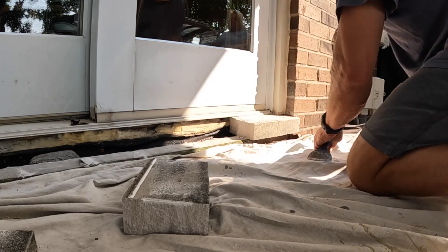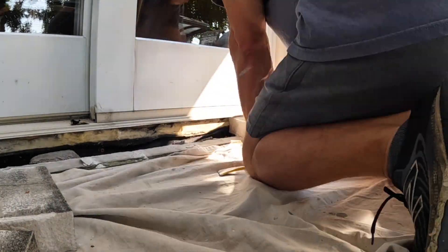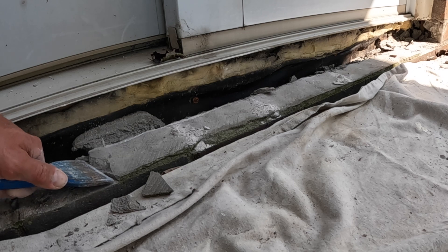A word of caution — I believe this is a fairly difficult job for your average homeowner, but if that doesn't scare you away, the first thing I'm doing is breaking apart the sill with a hammer and a chisel.